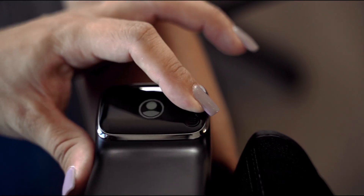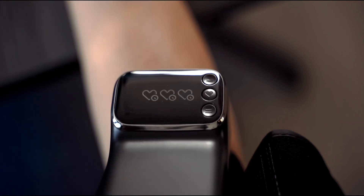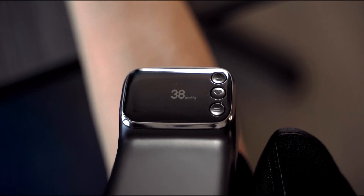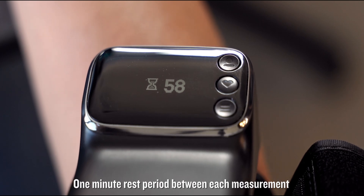If you'd prefer to be shown an average, select the option for three measurements by pressing and holding the heart icon until three hearts appear. The arm cuff will automatically inflate and deflate for each measurement with a one-minute rest period between each measurement. Be sure not to move or talk until the third measurement is complete.